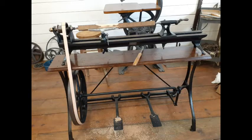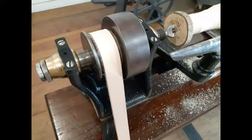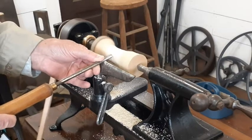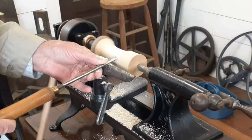This lathe has a four-foot bed that allows about 34 inches between centers and will swing about eight and a half inches. This was the longest lathe they offered. The table is 54 inches long. Headstock bearings are bronze or brass, resulting in a very smooth running lathe. The two-stage headstock pulley and matching pulley at a normal treadling rate will produce about 1200 RPMs on the fast setting.